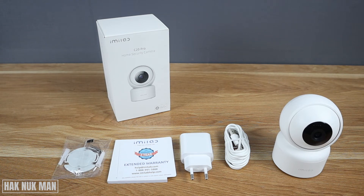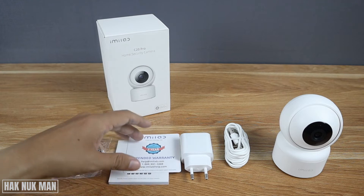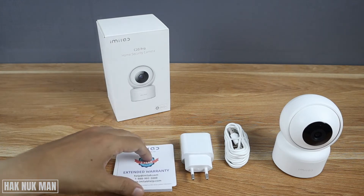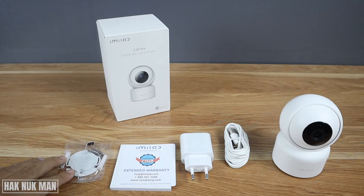Good evening everyone. Today we are going to set up the iMi Lab C20 Pro home security camera. As in the previous video we already unboxed this camera — now we just recap: inside the box we got the camera itself, the power cable, power adapter, warranty card, user manual, and the accessory that allows you to hang the camera on the wall.